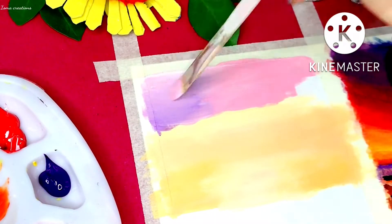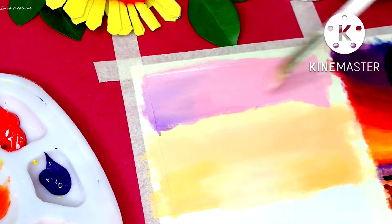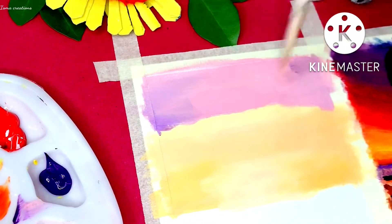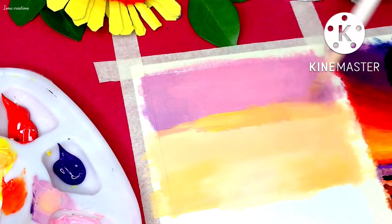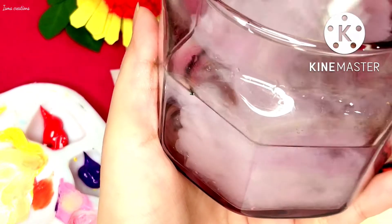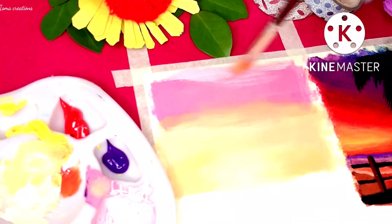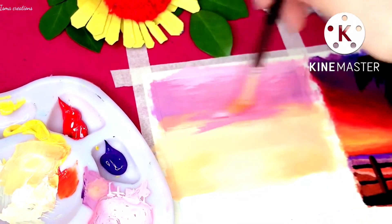I'm using purple color on both sides of my painting, just in the upper areas. Let's wash out the brush. Now I am mixing more white color into this shade — we are actually making clouds here.